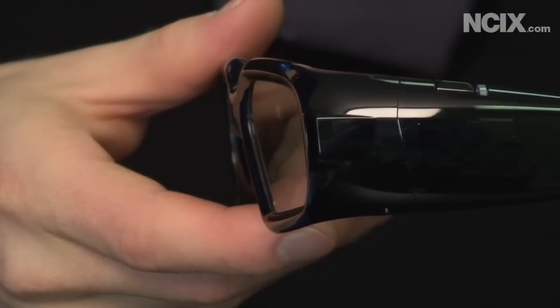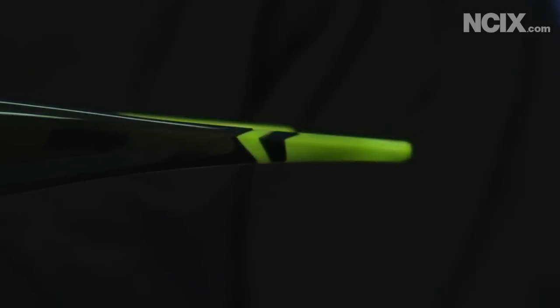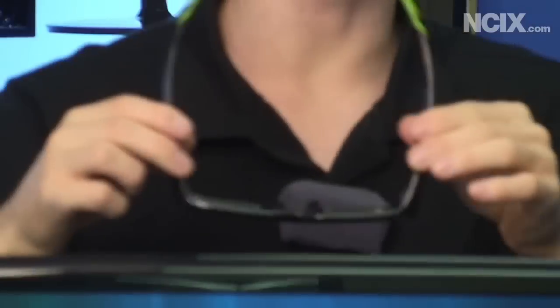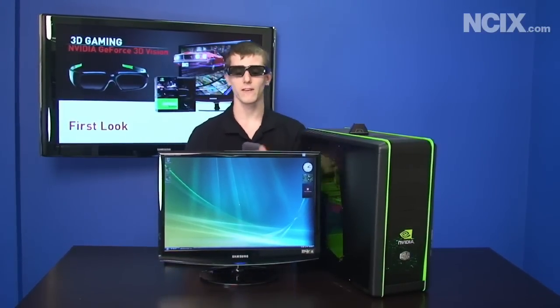The most important part of the NVIDIA 3D Vision technology package is the NVIDIA 3D Vision glasses. These glasses are active shutter glasses. When paired with a 120 Hz monitor, they will actively block the left then the right eye alternately. Your video card renders a right eye frame every other frame and a left eye frame on every alternate frame, so you see two different perspectives which gives your games real depth and a far more immersive feel.